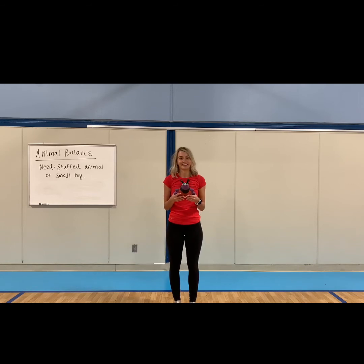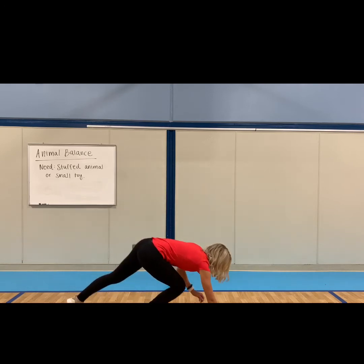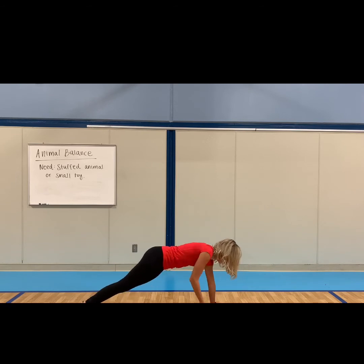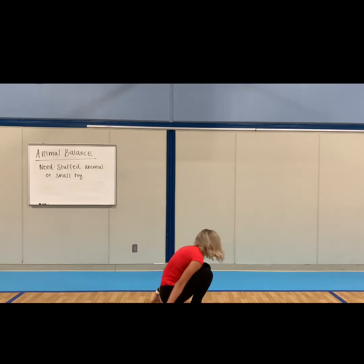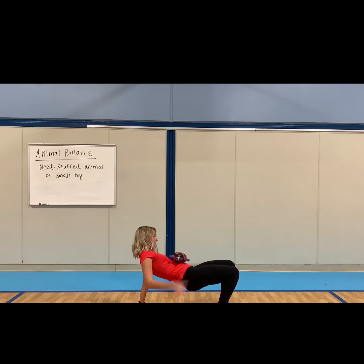Now let's see if you can do a plank and balance the ladybug. Good job — the ladybug's hanging out on Coach Leopard's back. How about getting into crab walk position? Can you balance your animal on your tummy?